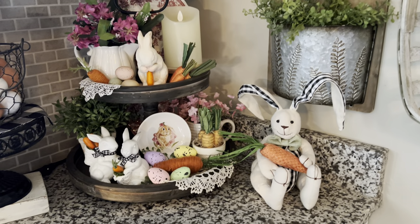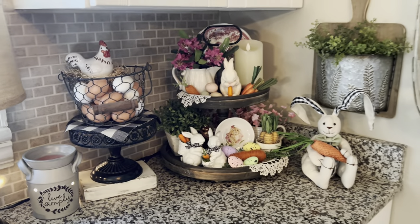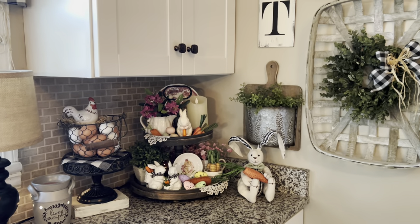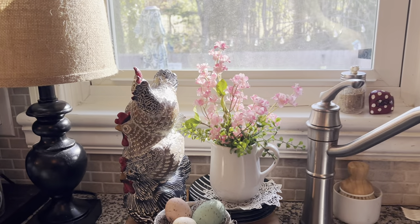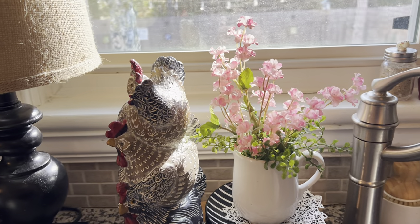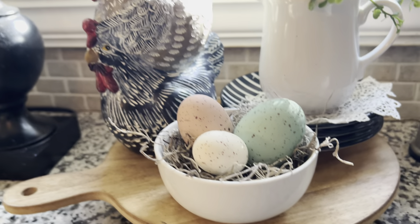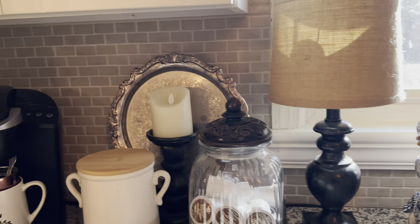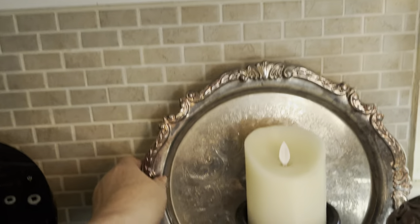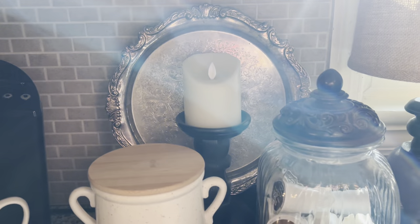This other bunny with the wild crazy ears came from TJ Maxx a number of years ago, but this is a cute corner. And right here I have just some pink flowers and another one of these little cute creamers, a little bowl of eggs, and this little stack of hens.